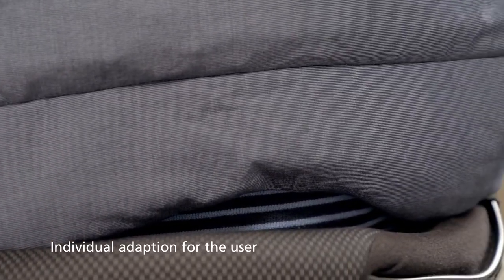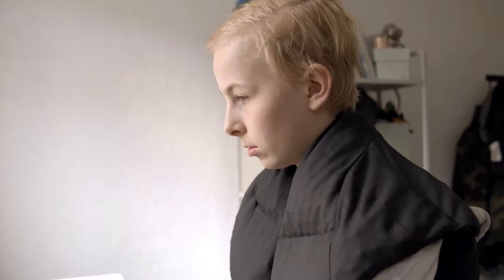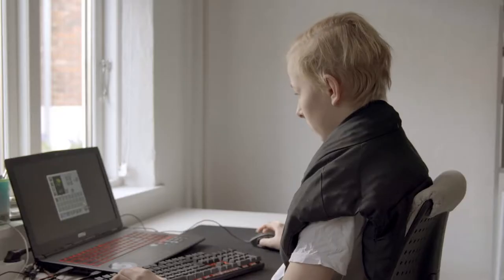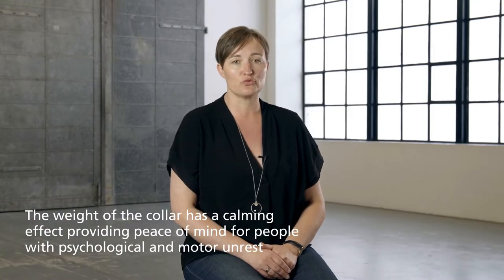Sense On is designed to be discreet and comfortable to wear and can be used for both relaxation and activities. The weight of the collar has a calming effect, providing peace of mind for people with psychological and motor unrest.